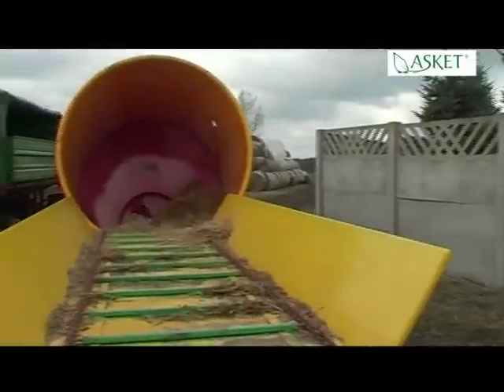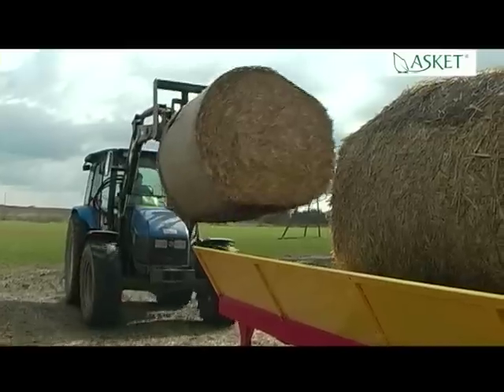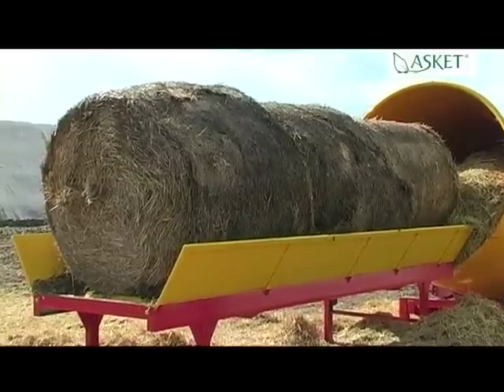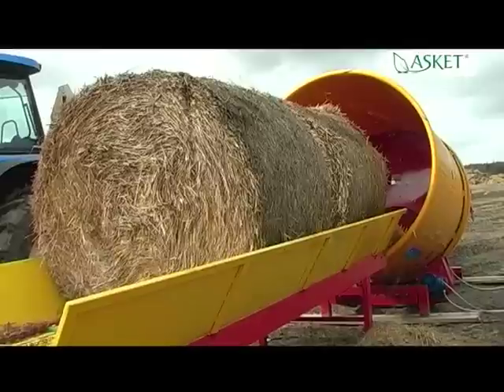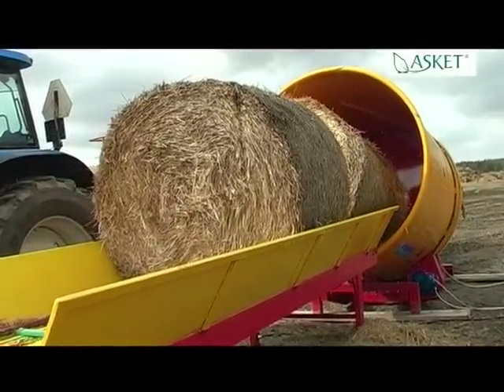Tomaser works perfectly with a loading table. The loading table enables easy management of the production process. It holds up to 3 bales, which are put into the drum. Productivity is increased and chopped straw production simplified, as there is no need to stop the mill for loading the bales.